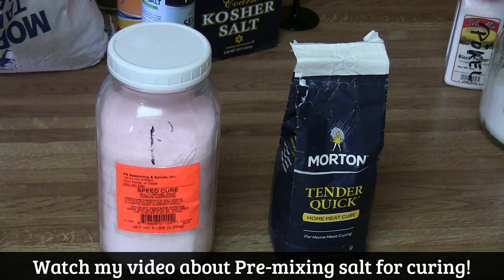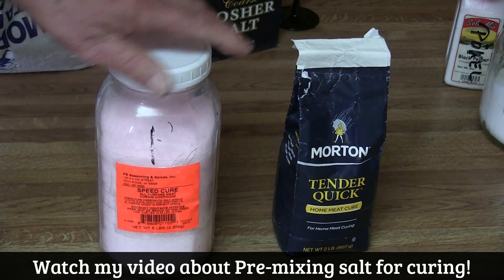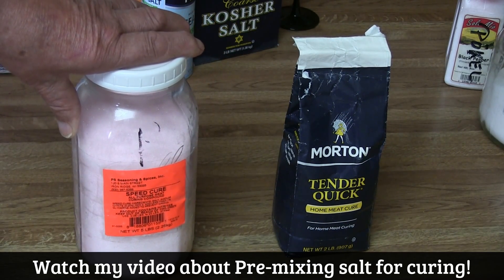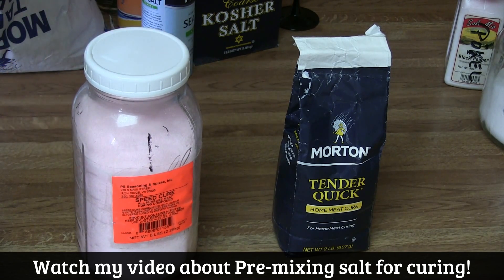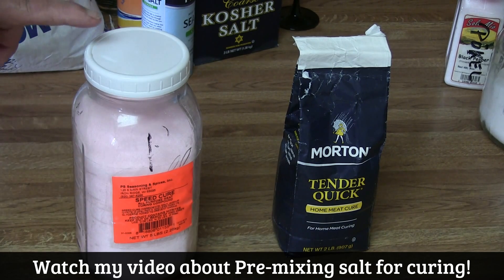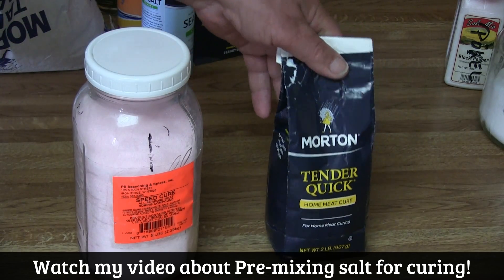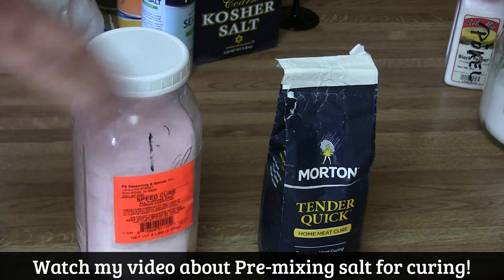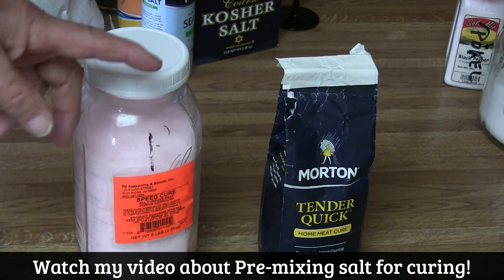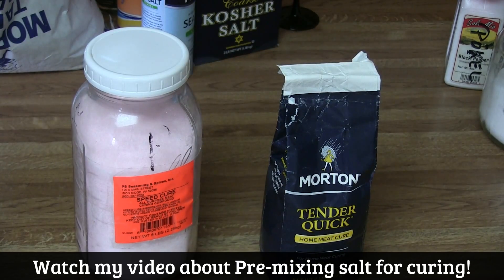Now I want to go to Cure number one or tender quick. Cure number one — you have to add salt to it. That means you have only approximately one gram per pound of sausage of Cure number one in it. Now if you go to tender quick, there's everything in already. You use it like regular salt, so you don't have to worry about mixing or anything. When you use tender quick, that's it — no cure anymore.